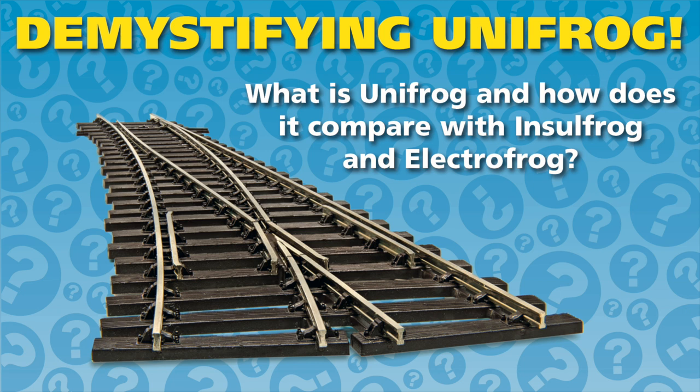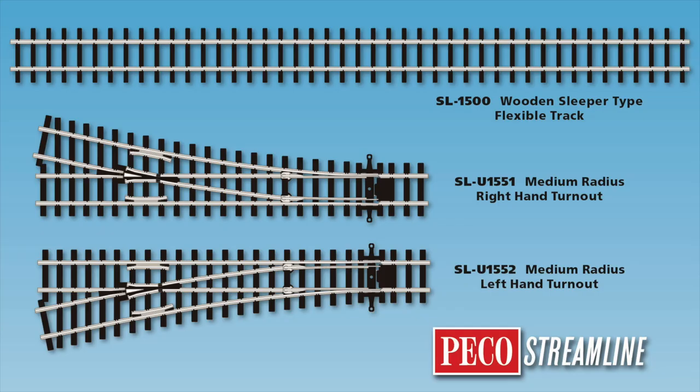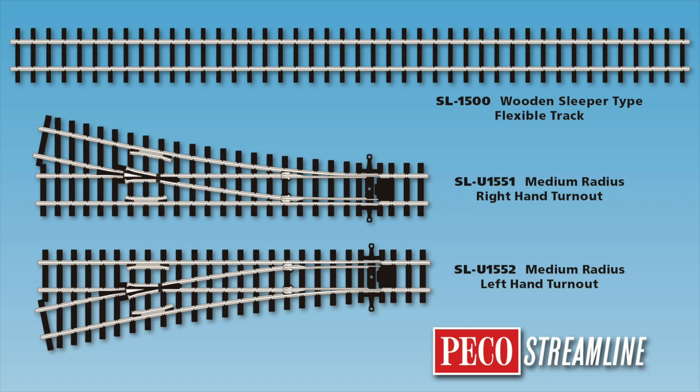To find out more about Unifrog, check out our previous program 'Demystifying Unifrog.' To summarize, we have the SL 1500 flexi track, the SL 1551 right-hand medium radius turnout, and the SL 1552 left-hand medium radius turnout. Until the next time, happy modeling!